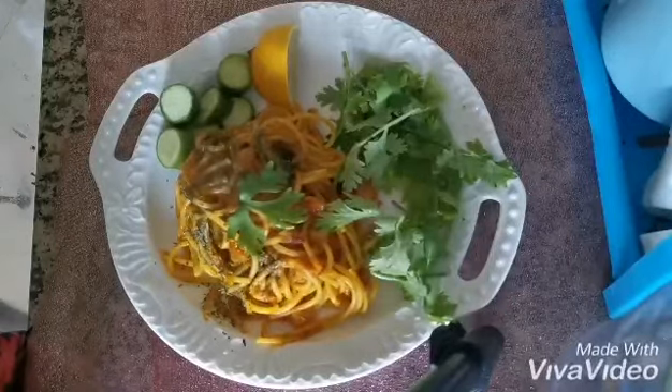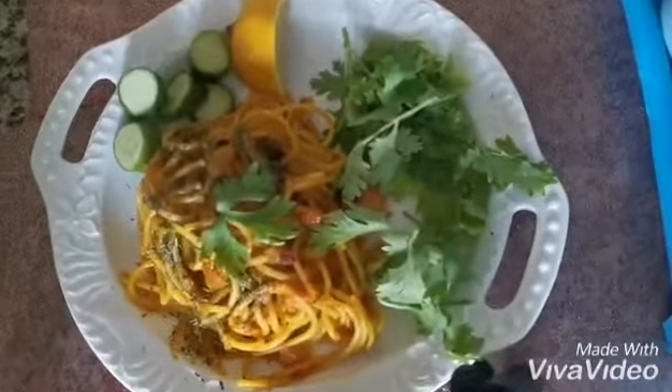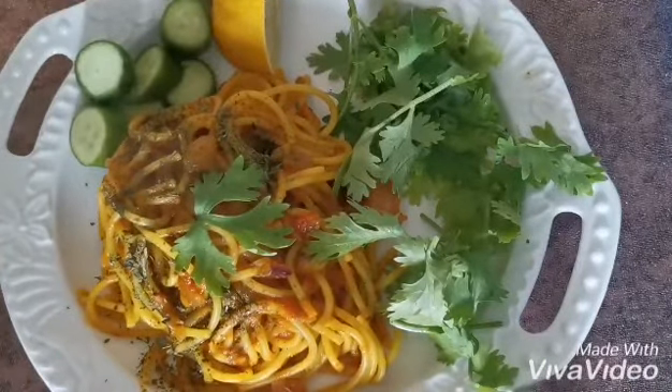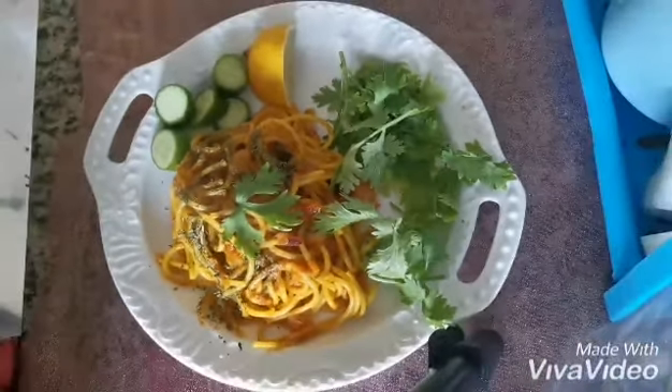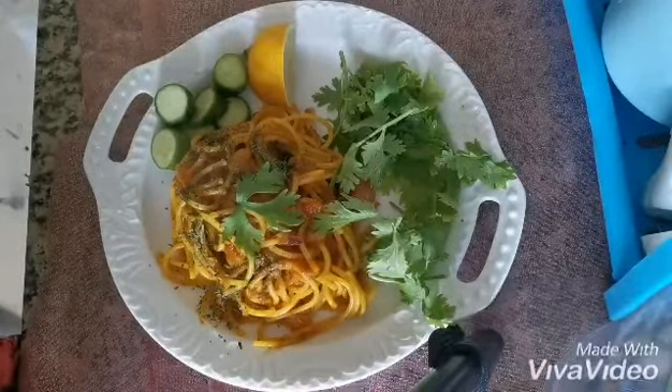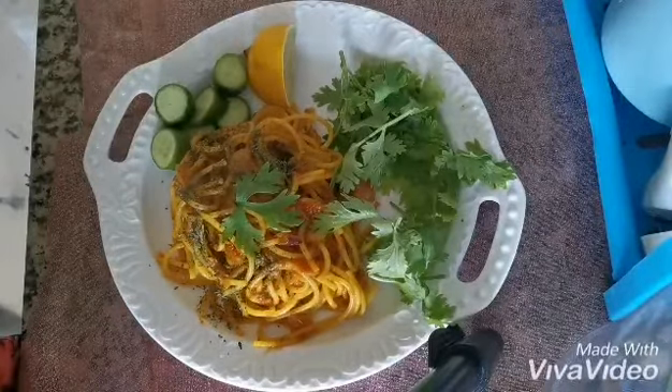Friends, this is the spaghetti — our lunch today, very yummy! This is it for today. Hope you like it, hope you enjoy. Be happy, be smiling, be beautiful from inside. Until another video, take care, bye!